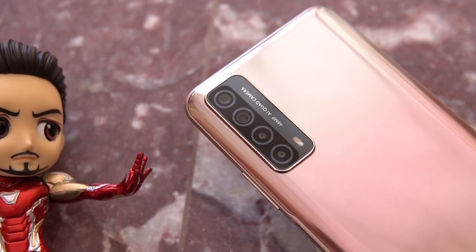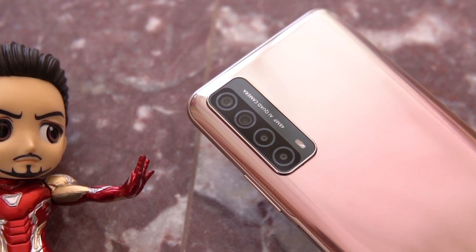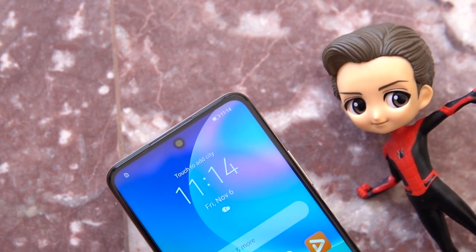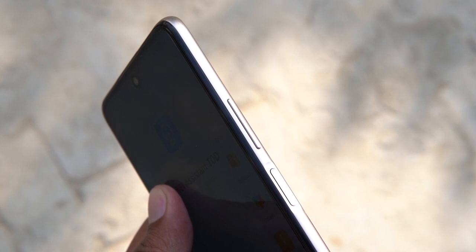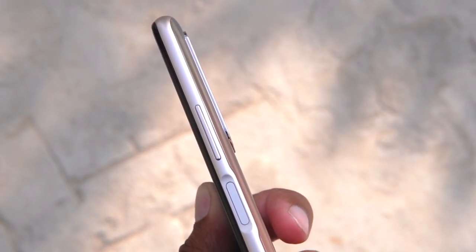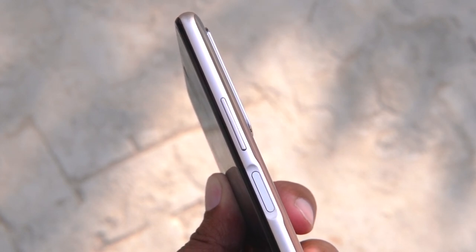At the rear of the phone you are going to find a vertically stacked 48MP AI quad camera setup along with an LED flash and Huawei's branding. At the front you are going to find a dot notch display in the middle of the phone, and right at the top you are going to find the speaker grill for calling purposes and the sensors. The right side houses volume keys along with the power and lock button, which also acts as a fingerprint scanner — pretty quick in my experience. The power button is indented toward the screen to provide a better user experience, and the buttons feel tactile and sturdy.